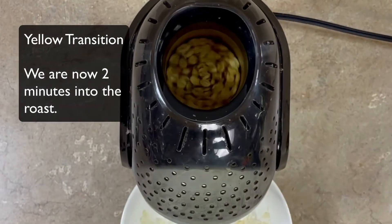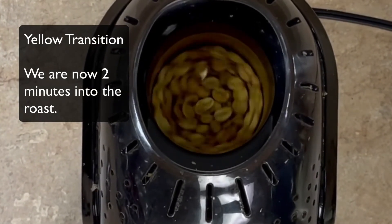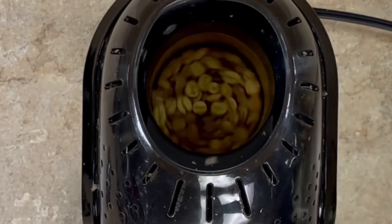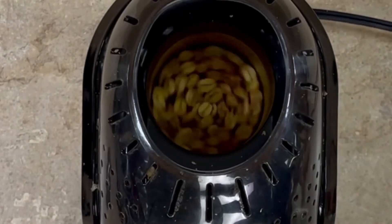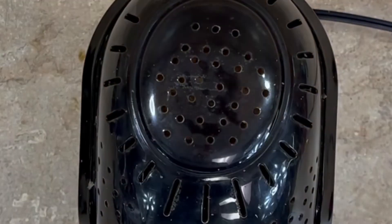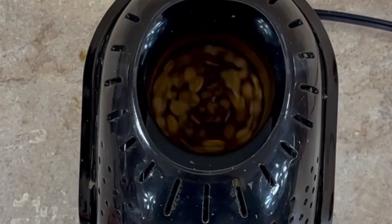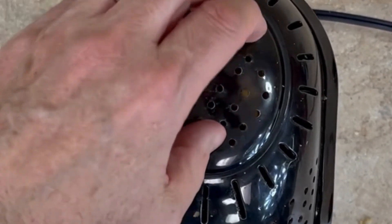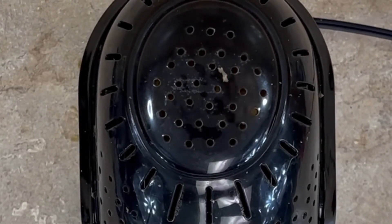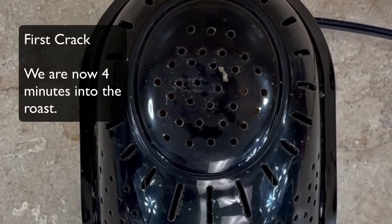We'll pop open the top and you can see the color has already changed — from green, it's starting to show a little more yellow. You can see the chaff flying up in the air. More chaff is coming off. Checking the progress: the beans are now starting to brown a little, more chaff is coming off, and you're going to hear some cracking — that's a sign that the beans are getting to their full roast.